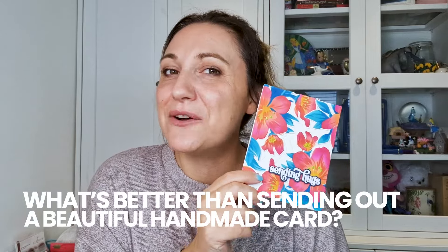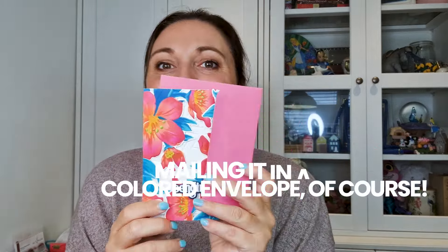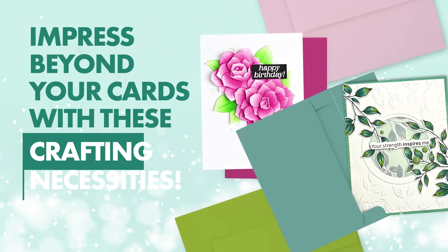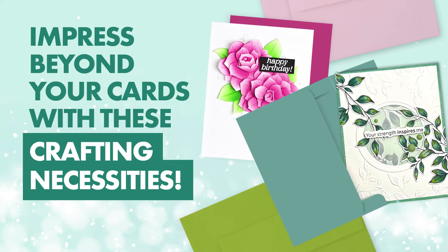What's better than sending out a beautiful handmade card? Mailing it in a fabulous coloured envelope of course. And here at Altenew we are launching new coloured envelope sets so you can do just that.